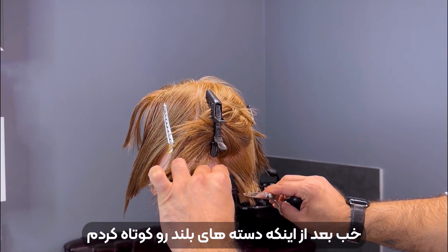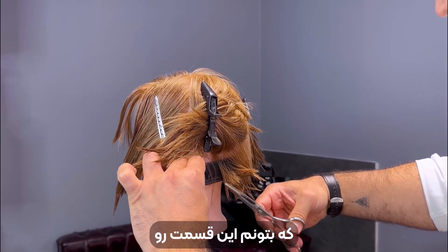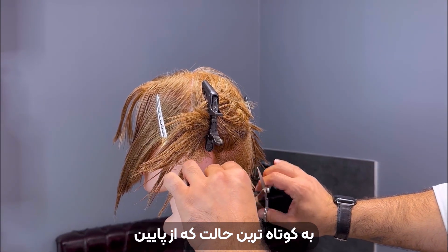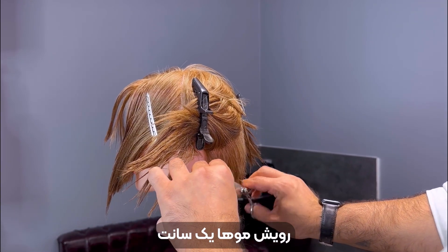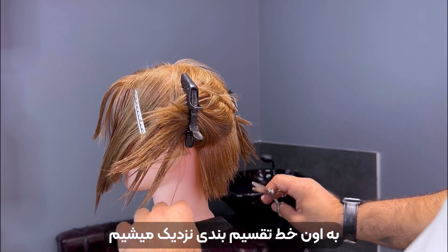Let's continue cutting the lower part of the nape as short as possible, going up with the grain of the hair to give it a little elevation — about one or two centimeters when we're getting close to the section line. Repeat on the other side.